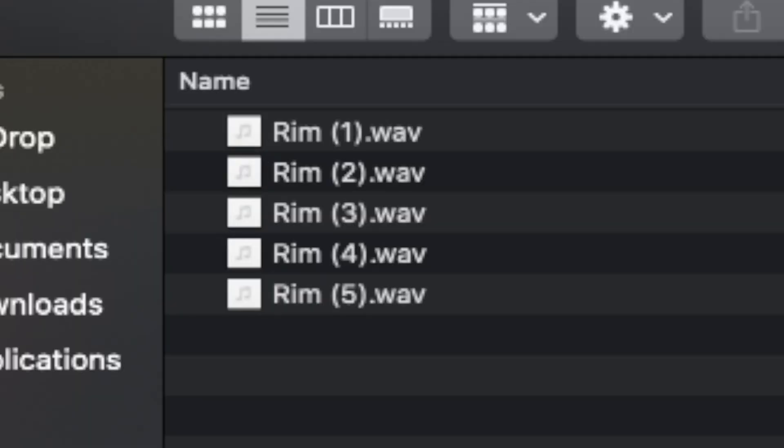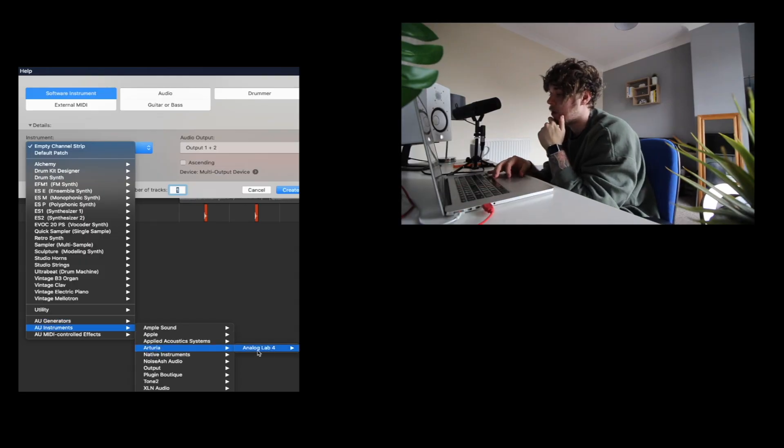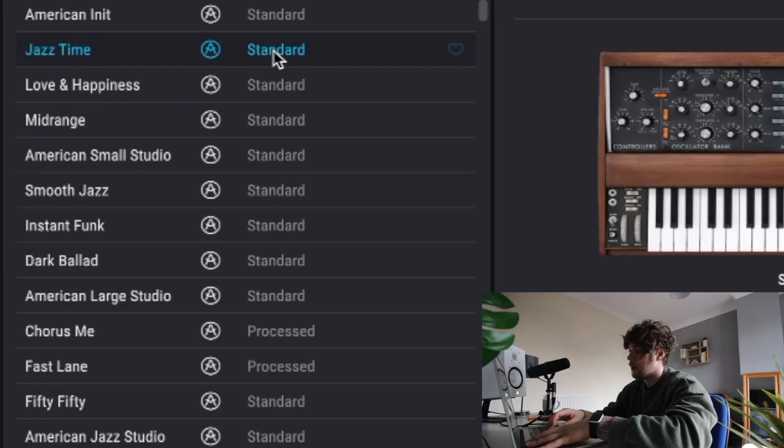Now we've got the rim in place, we're just going to add another melody. For this I'm going to go to Analog Lab 4 — let's find something lo-fi. Let's start with maybe a piano.